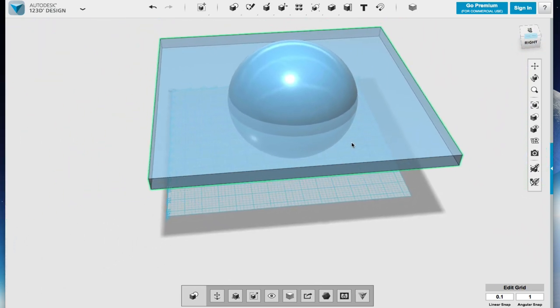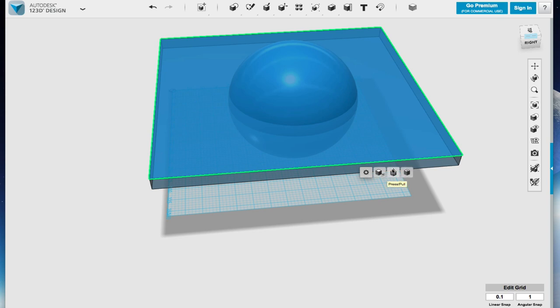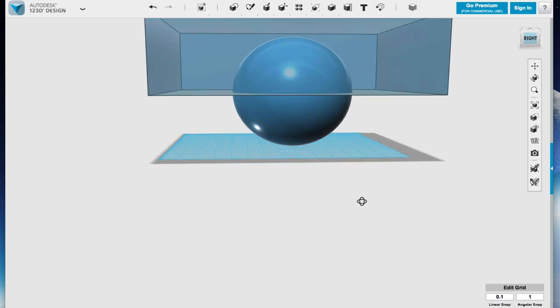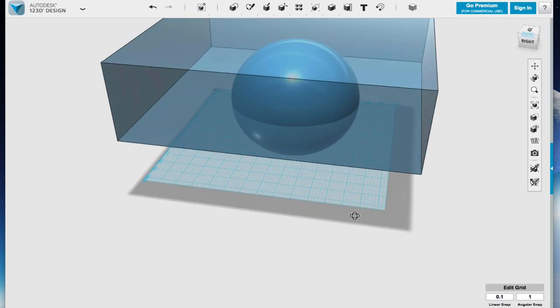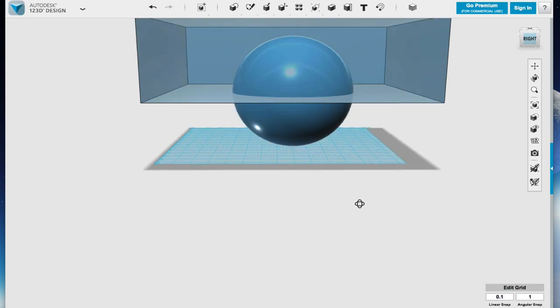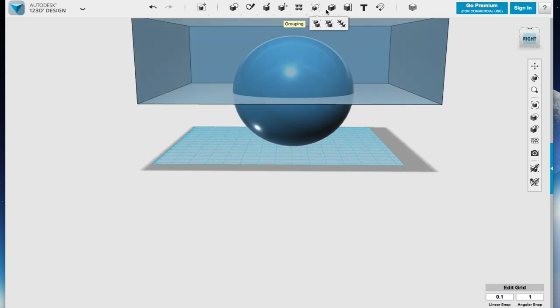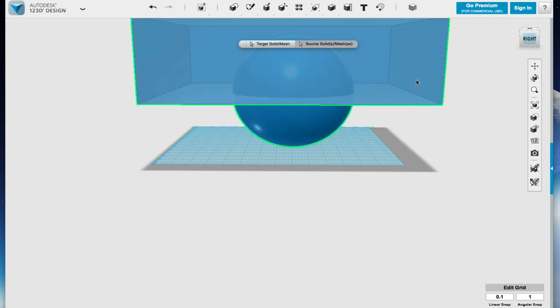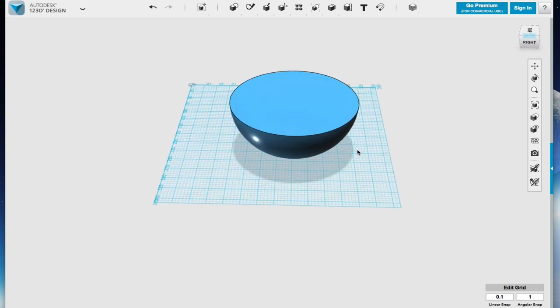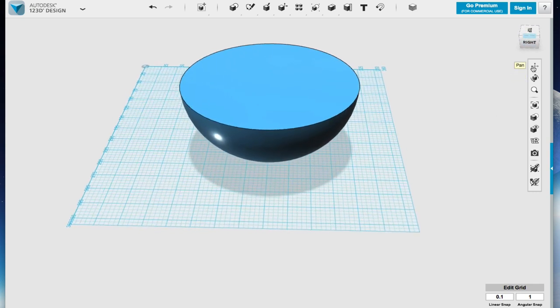What I'm going to do is bring this up higher, so you can't see the sphere except inside the tank that is the rectangle. The purpose of this is I'm going to use the rectangle to delete the sphere. So I'm going to come up here and say subtract — and from the sphere, I am going to subtract the rectangle. Voila — and that gives us this half-circle bowl shape.